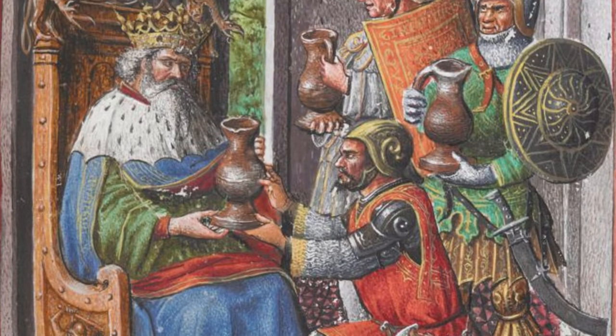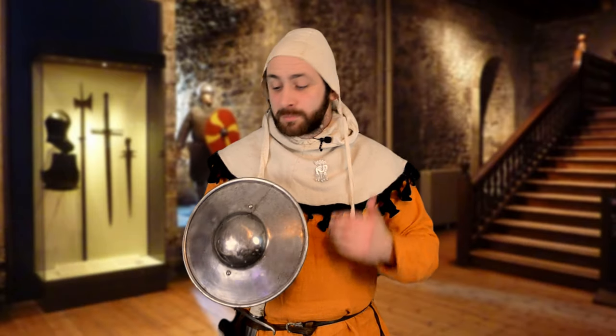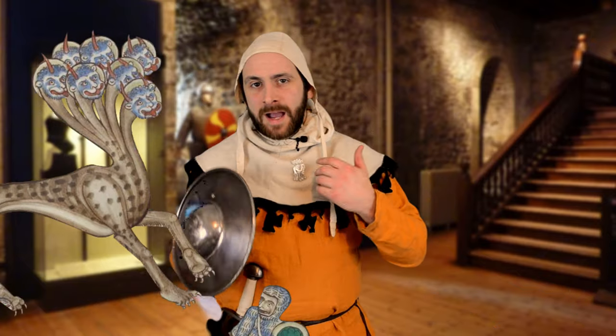A compact, lightweight shield that could easily be carried on the hip and travelled with — the buckler's small size isn't a downside, it's a selling point. It's practical enough to carry with you when you're travelling, so if you're attacked by bandits, or lions, or something else, then you have a shield. It may not be your first choice of shield, but it's better than nothing.